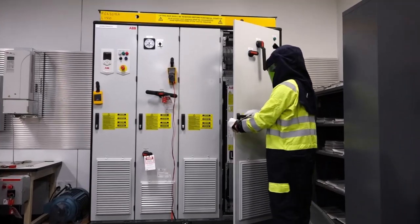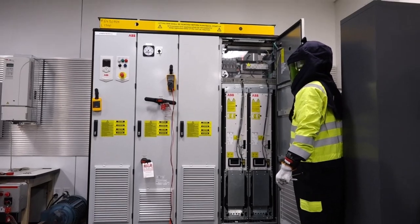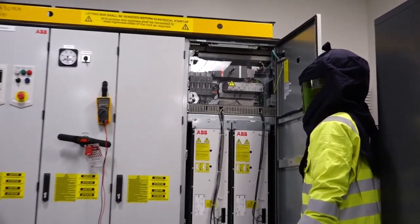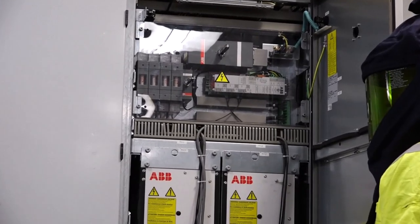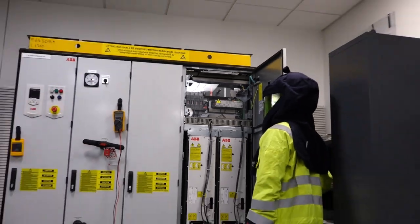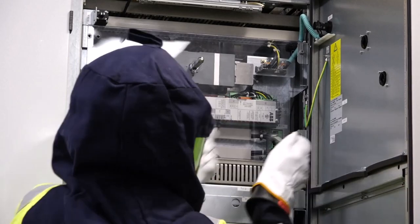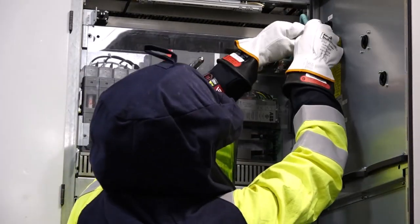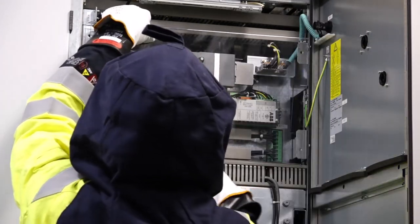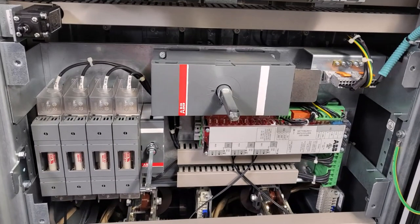If servicing the inverter units, please perform the following. Open the INU cubicle door. Observing the same precautions and in similar fashion, remove any other metal or plastic barriers that may prevent you from accessing the DC bus bar connections to the inverter units. Measure and ensure that the DC voltage between the drive DC bus bars and ground is at zero volts.